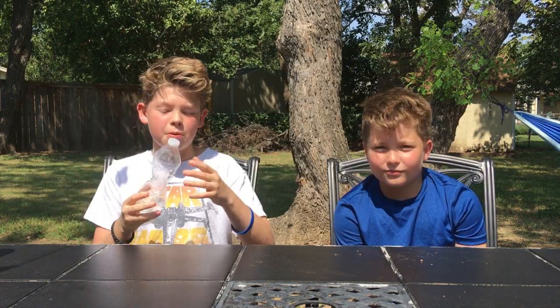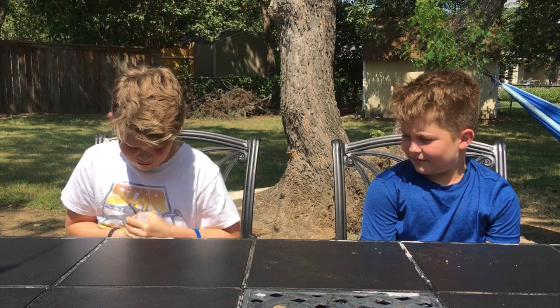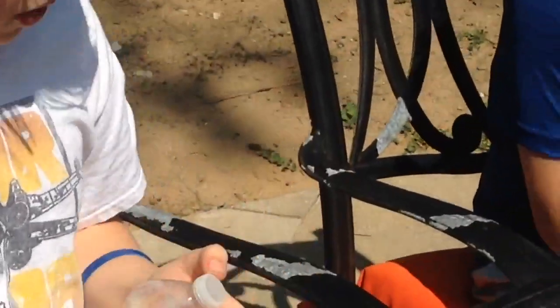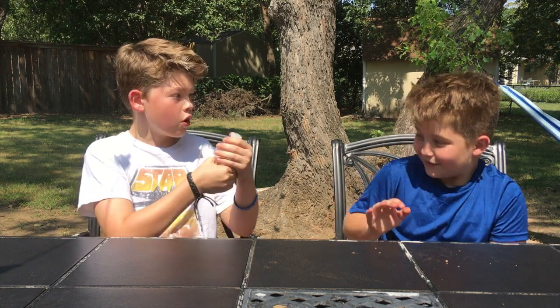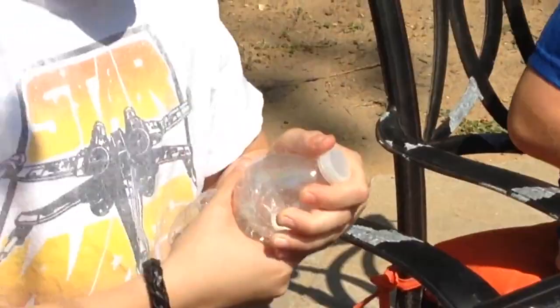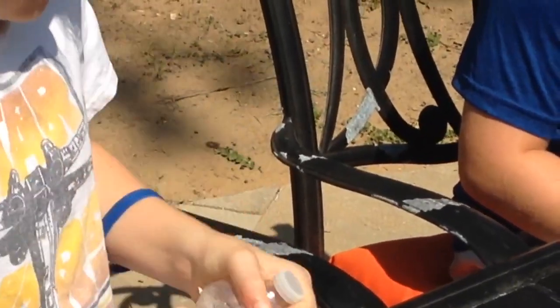The first experiment we're gonna do is the pop cap. So what you're gonna do is take an old water bottle, find a nice spot right in the middle, and you're gonna twist it — keep twisting until it's really tight. Then you're gonna take your bottle, barely unscrew the cap, and then you're gonna let it go.